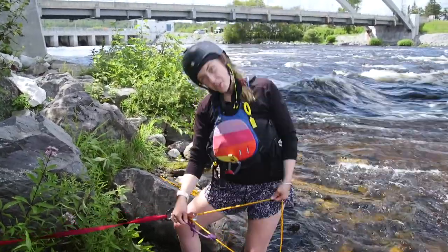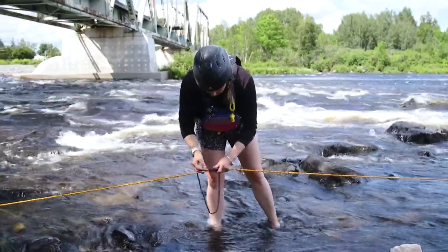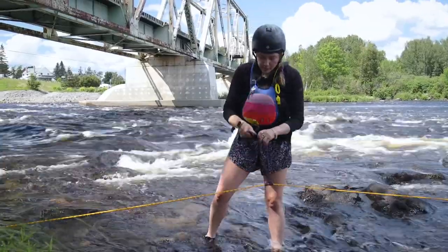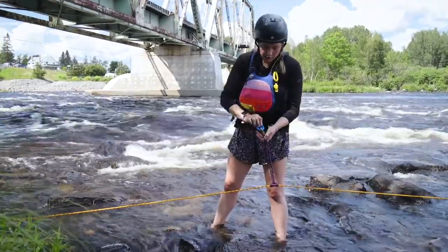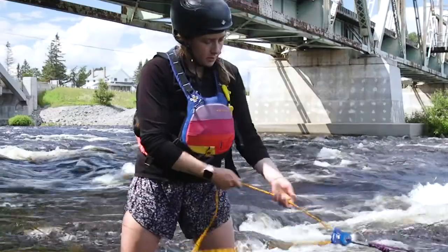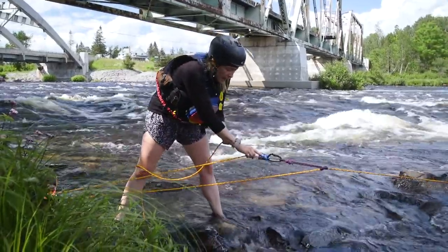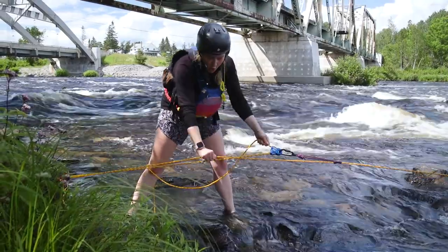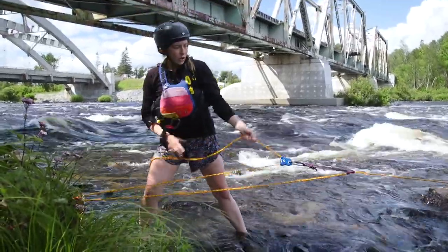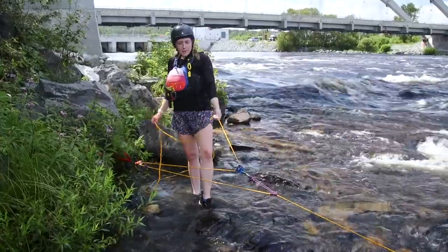Now take our prusik, put it on our carabiner, and put our pulley back on. We can move our prusik down so that as we pull, we won't lose any progress. Next, put another prusik onto the loaded rope a good ways down from the system. Take a second carabiner, clip and flip, and put our second pulley on it. So now we've got one pulley and one carabiner at our main anchor point, a second carabiner and pulley down here, and two prusiks on our loaded line — three ropes. Every unit of force that I pull, there are three units acting on the boat: three ropes, one person, three-to-one. So right now we have a basic three-to-one mechanical advantage.